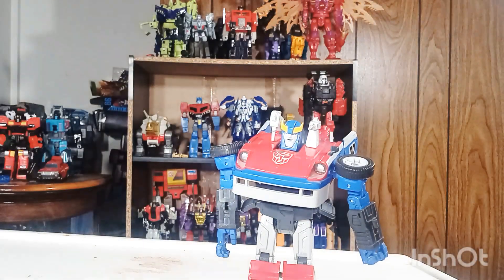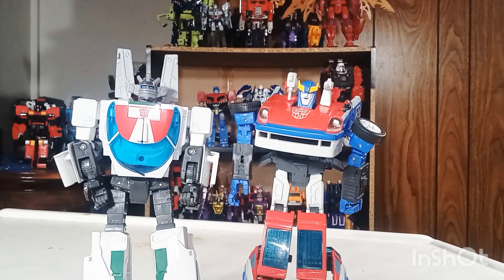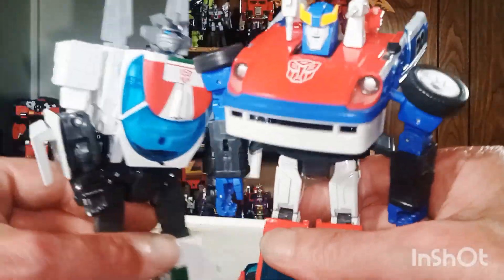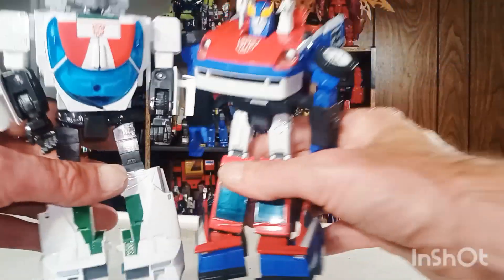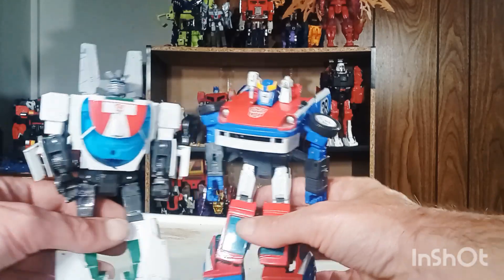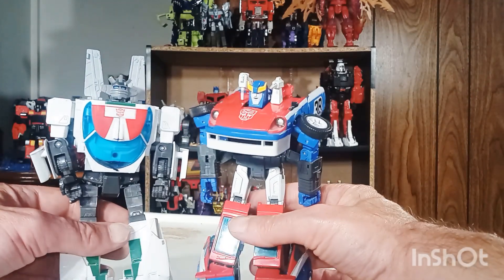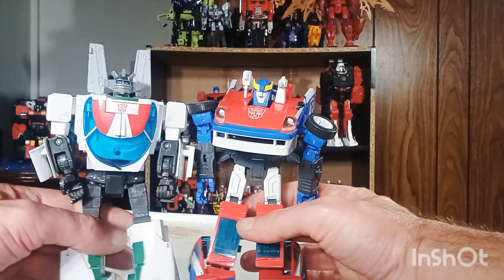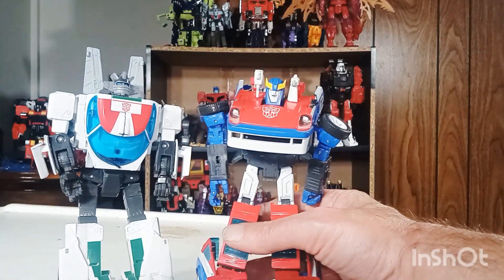Here he is with MP20 Plus Wheeljack — you see they're about the same length, same size somewhat, but again Wheeljack is just a little bit fatter. That's pretty cool. I do like how they're the same length, just not the same size.